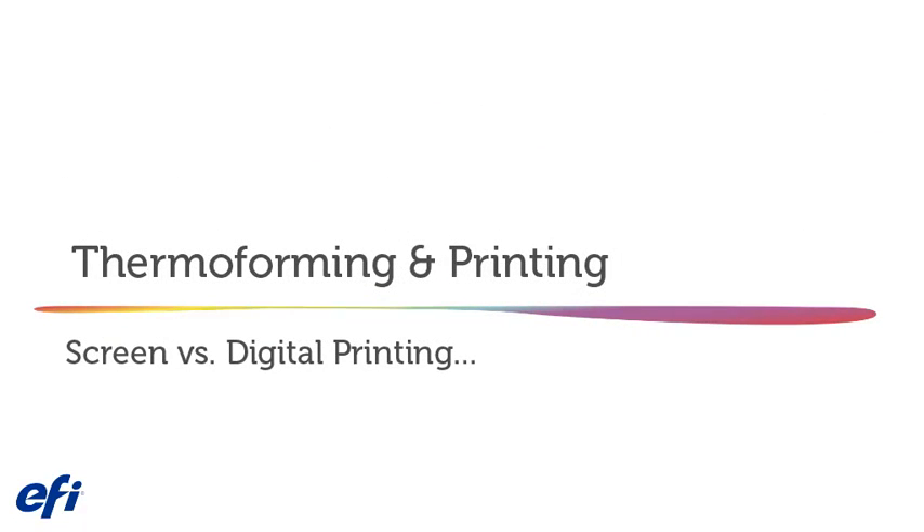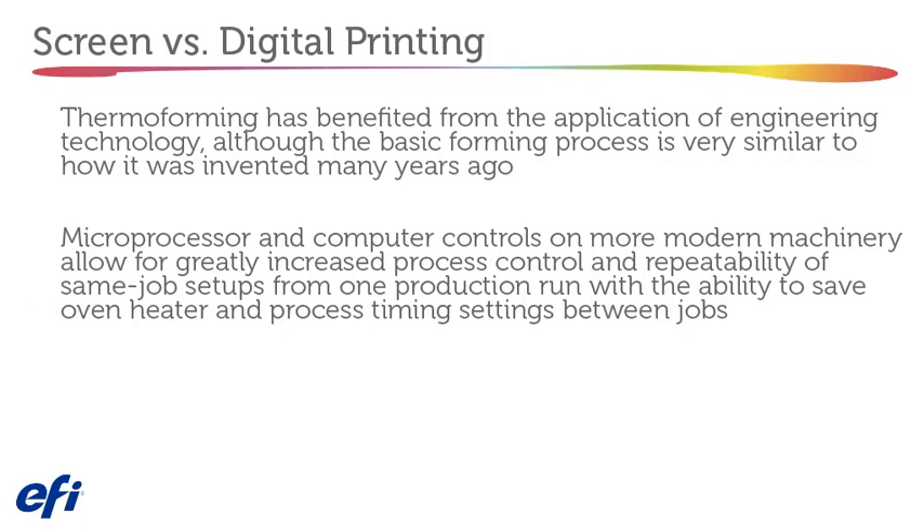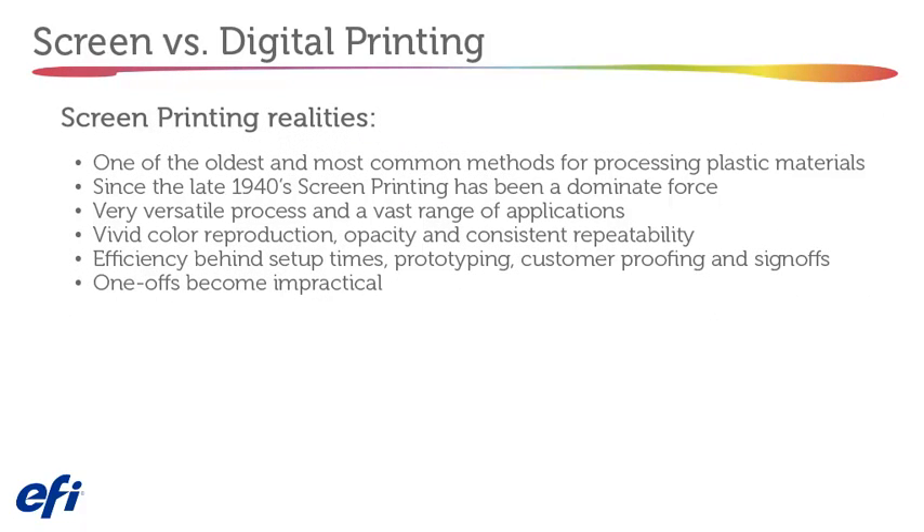Thermal forming and printing — screen vs. digital. Thermal forming has benefited from engineering technology, although the basic forming process is very similar to how it was invented many years ago. Microprocessor and computer controls on modern machinery allow for greater process control and repeatability of same-job setups, with the ability to save oven, heater, and process timing settings between jobs. Screen printing is one of the oldest and most common methods for processing plastic materials, dominant since the late 1940s.